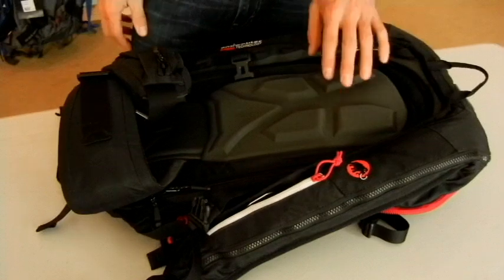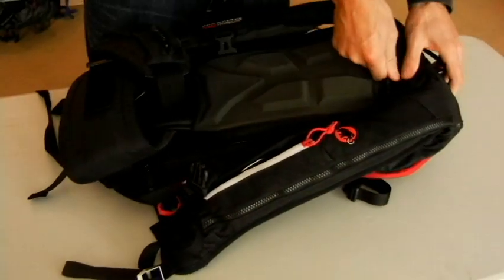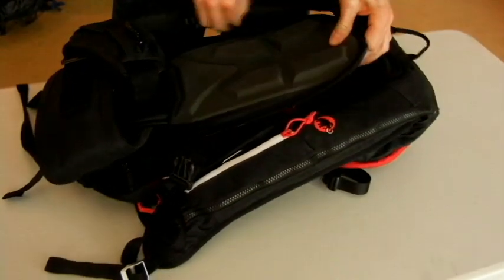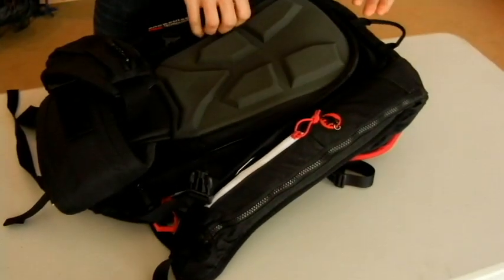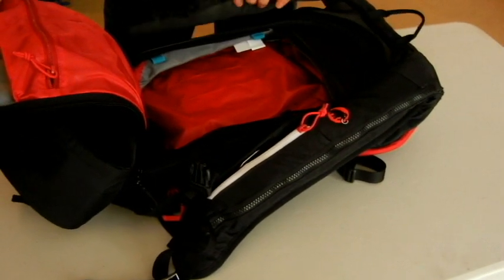On the back of the pack, we have one of my favorite features — a zip entry into the back of the pack. This way you can lay your pack down in the snow with your skis or snowboard attached, and you can still access the main compartment through that back zip. Super handy.